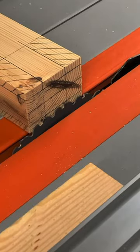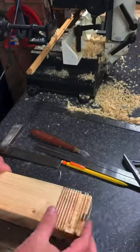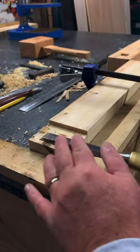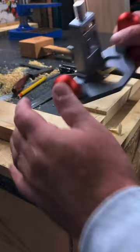We then mark out the tenon and set the blade height to suit. Several passes on the table saw to clear out the waste. Then a combination of the chisel followed by the router plane tidies up the faces of the tenon, ready to move on to the other side.